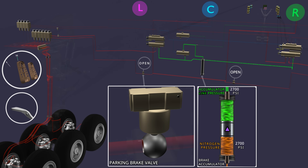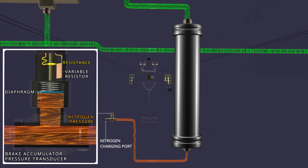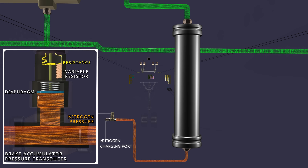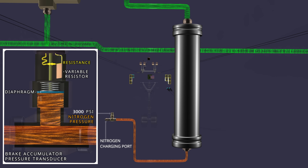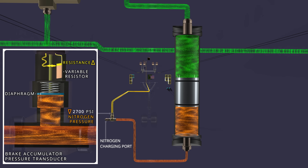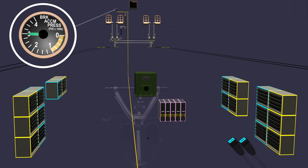The available accumulator pressure information is important for the parking brake operation and is measured using the accumulator pressure transducer. The transducer measures the nitrogen gas pressure and works on the principle of variable resistance. The resistance is inversely proportional to the pressure. When the accumulator is fully charged, the resistance value is the lowest. As the nitrogen pressure drops, the resistance value increases. The transducer sends the current nitrogen pressure signal to the accumulator pressure indicator in the cockpit, which uses the resistance data to provide the accumulator pressure information.